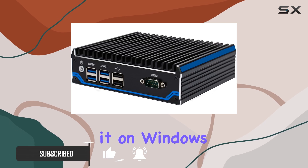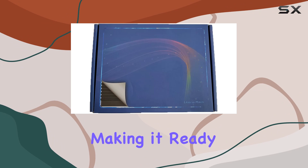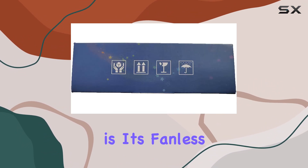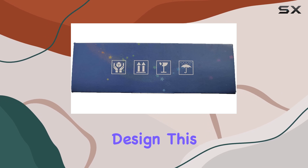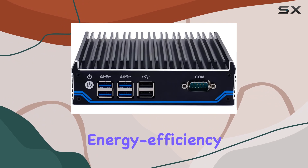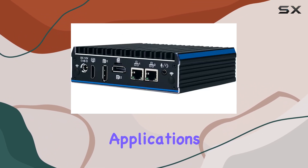Whether you're running it on Windows 11 Pro or Linux Ubuntu, the setup is a breeze, making it ready to roll straight out of the box. One of the standout features of the BX-03A is its fanless passive cooling design. This not only keeps things whisper quiet but also ensures ultra-energy efficiency.